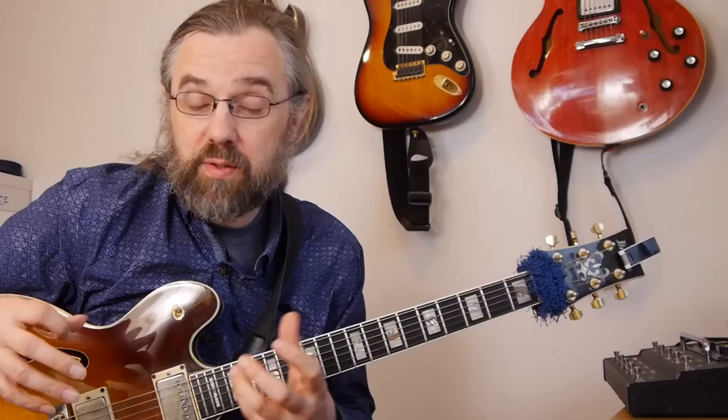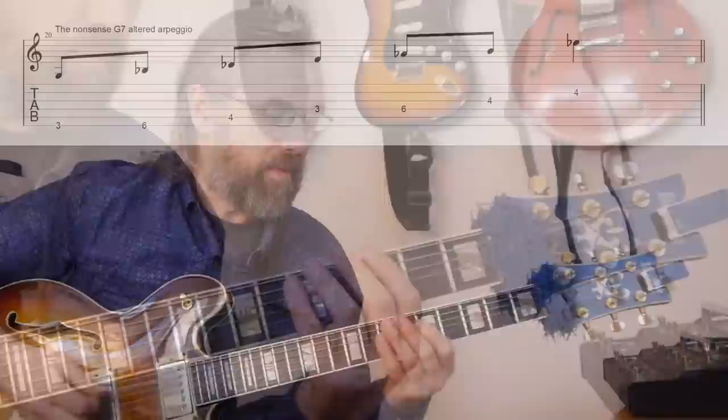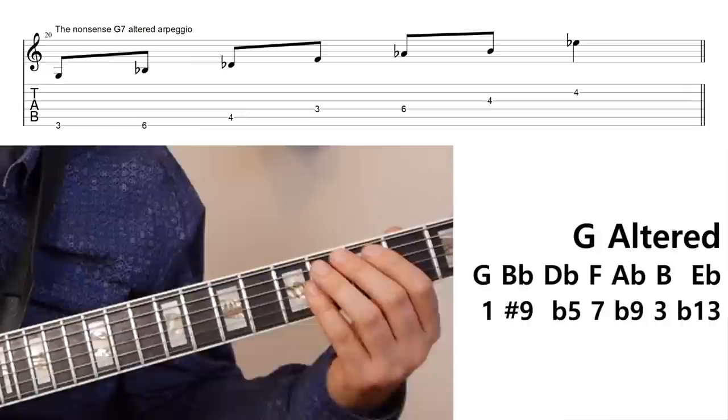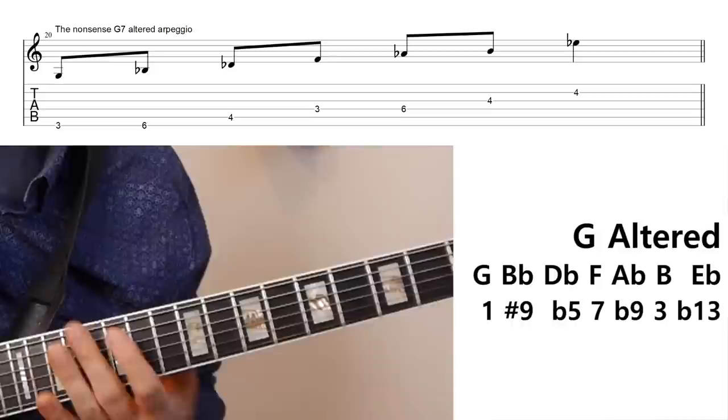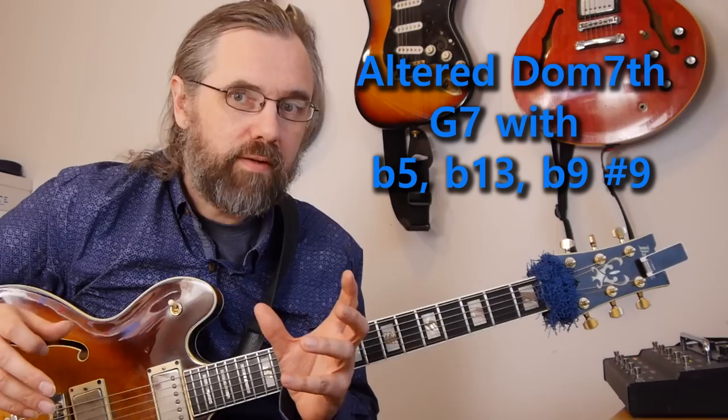In the previous examples I could just build an arpeggio from the G to get a picture of the basic chord and extensions. For the altered scale, that doesn't work as well because building that arpeggio with all seven notes gives us a G half diminished chord, where the third of the chord (the B) is found as an 11th. But if we just take all the notes and relate them to a G7, we get a G7 with a flat five, a flat 13, a flat nine, and a sharp nine.